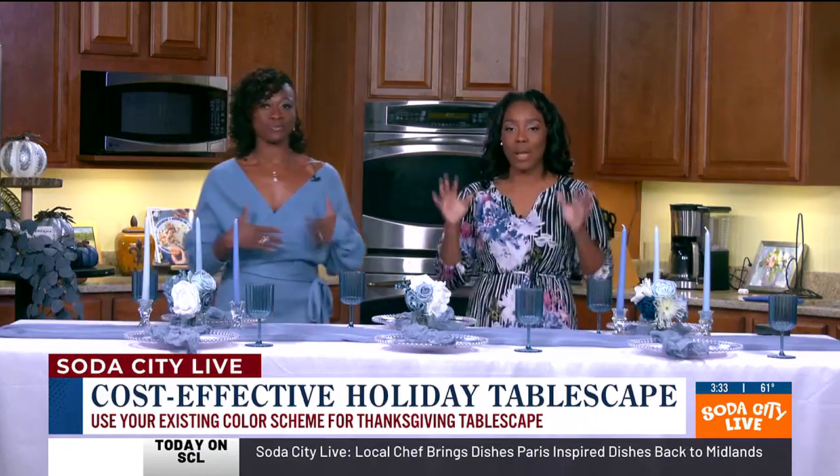The outfits we're wearing, the color scheme that we have on — mine wasn't planned. I know hers was. Yes, it was — I think it was ESP, you know, that's what we have.